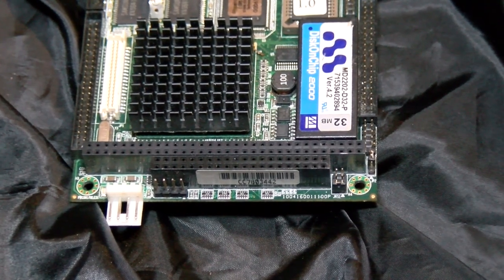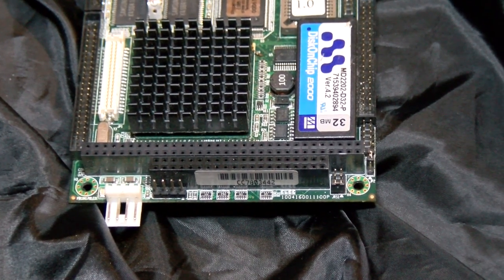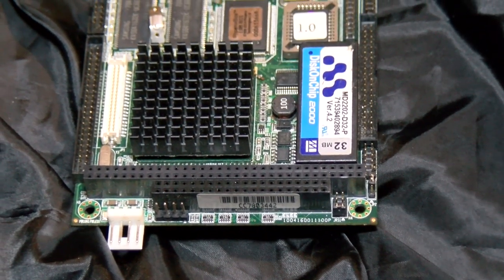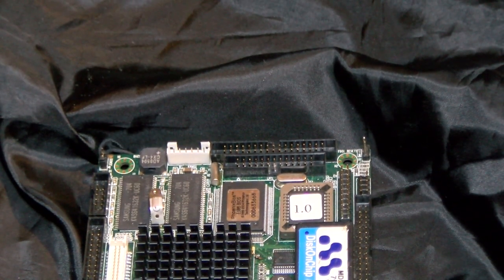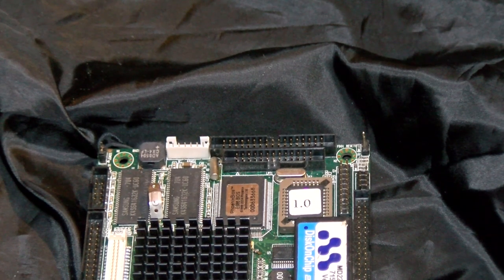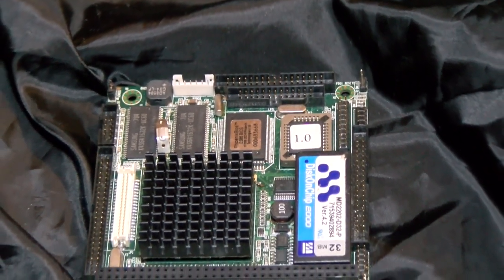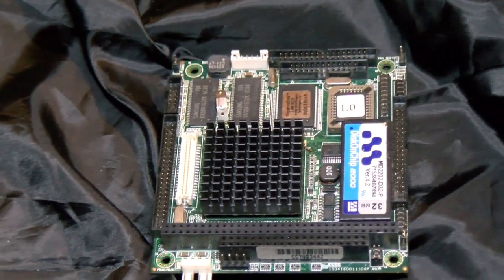Obviously this is a PC-104 motherboard. It's a tiny form factor with a few variants, though they're fairly sensible. All you really need to know is there are multiple sizes — plain PC-104 like we have here, Epic, and EBX. The latter two are slightly larger, but they do seem to allow for the use of PC-104 peripherals, and it's probably interchangeable either way, so long as your casing provides for it.